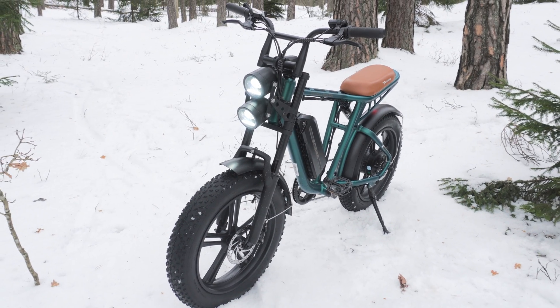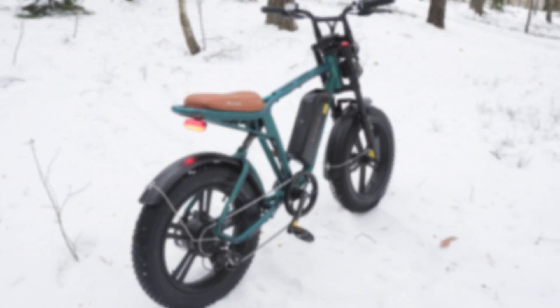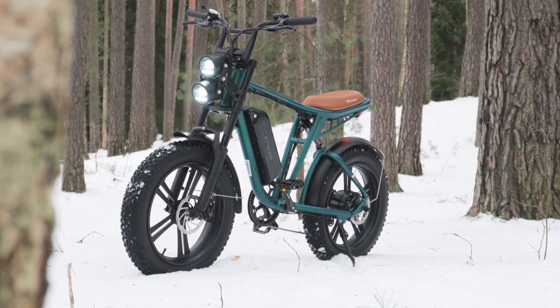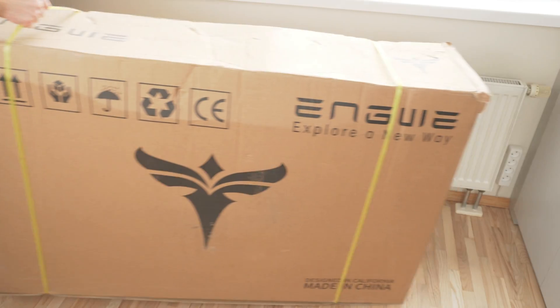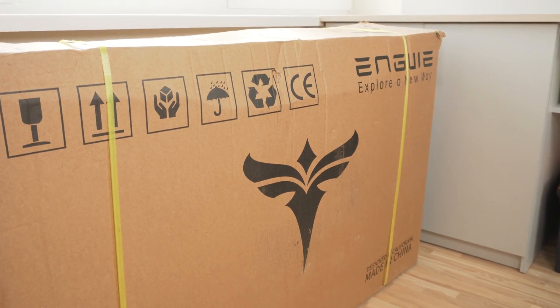This is the latest e-bike model from Engway, the M20. It is a moped-style e-bike with a 750-watt motor, 20x4-inch fat tires, dual suspension, and an option to add a second 48V 13Ah battery for extended range.